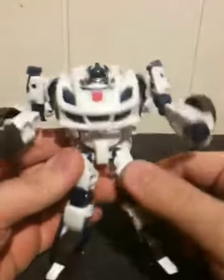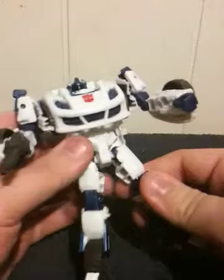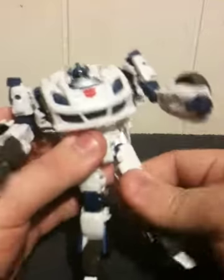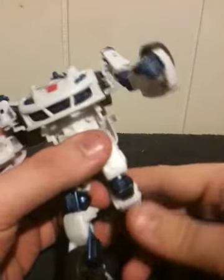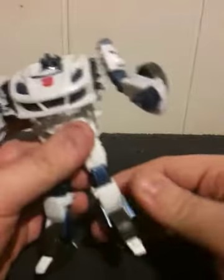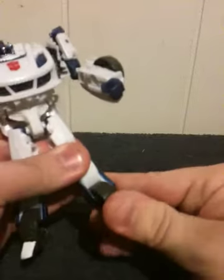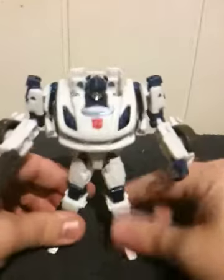He has no waist movement. His legs have similar articulation — the base of each leg is on a ball joint, each knee is a hinge swivel, and each foot is actually a hinge with some heavy clicks in them that actually secure his feet rather well.